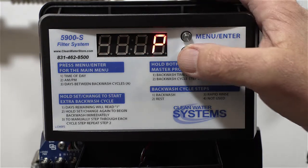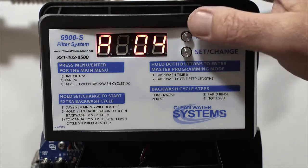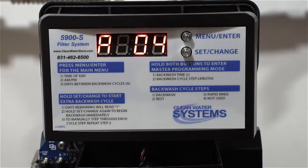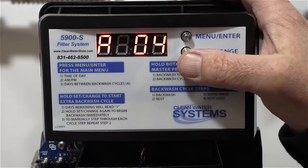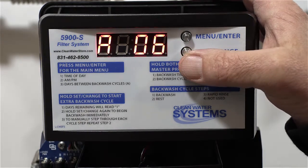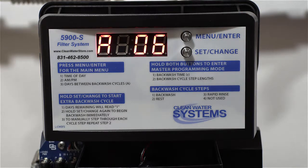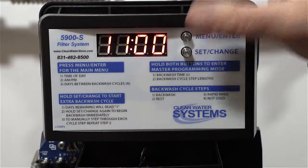We'll set it for 11 o'clock. Hit menu enter one more time and it will show PM or AM — go ahead and change it to AM if needed. Hit menu enter again. Now this is your days between backwash cycles. For carbon systems, we recommend setting that at six — six days between backwash cycles.